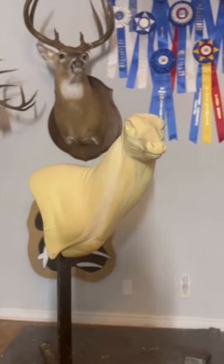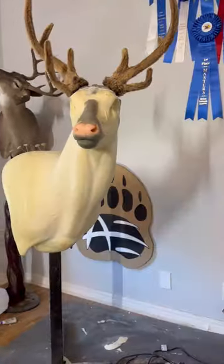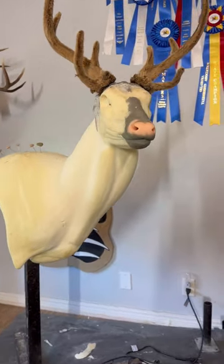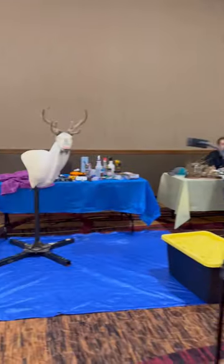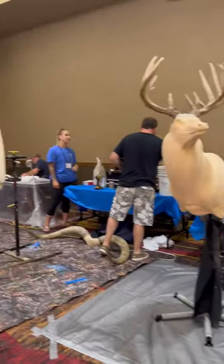Here's what the mannequin looked like beforehand. In this mounting competition you could prep your mannequin before the competition started. Here's my setup right before the competition started, just one corner of the room where we were doing this live mounting competition. Right now people are still just setting up.